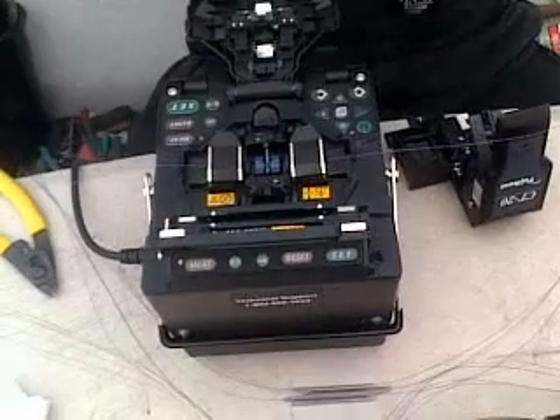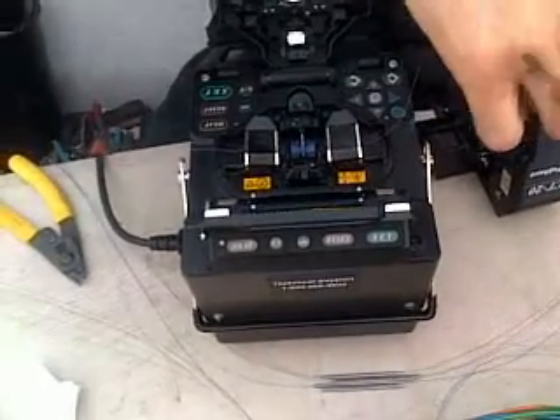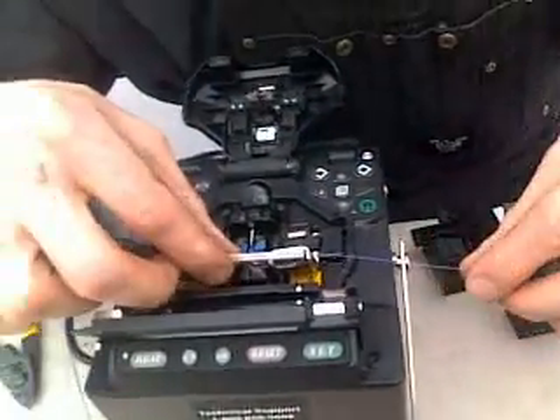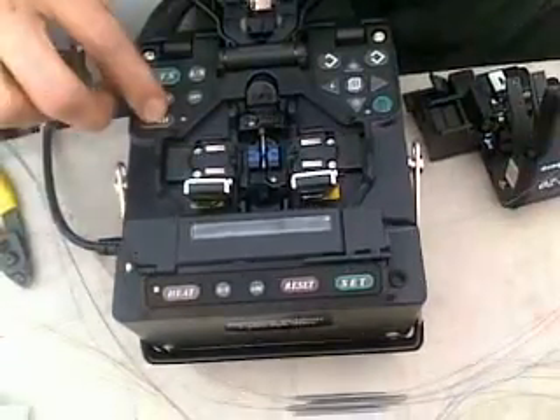Now I'm going to take the fiber out. I'm going to slide on a shrink tube that will stabilize the splice and protect it. In one minute that will be cured and then it will be ready to be put in the tray.